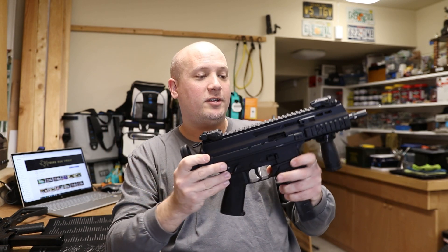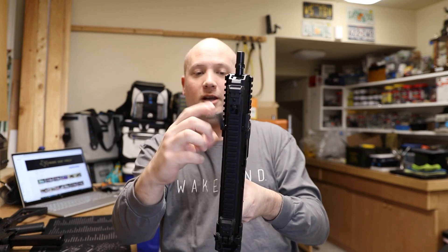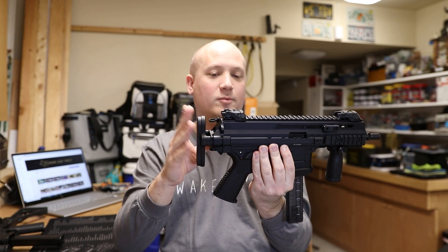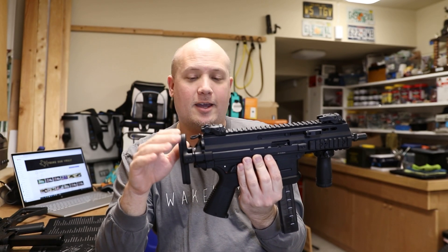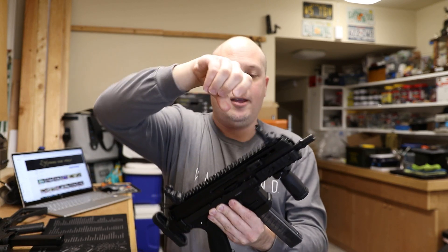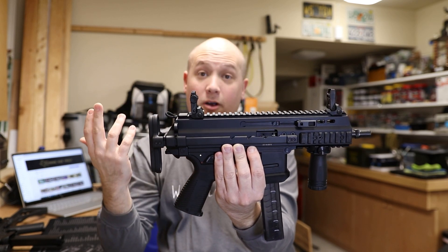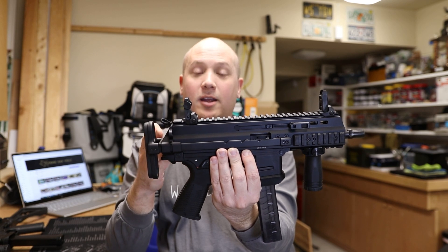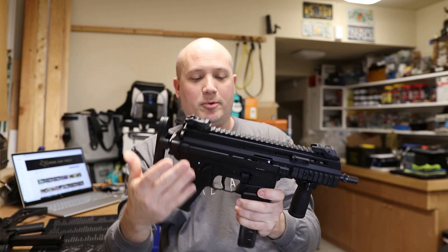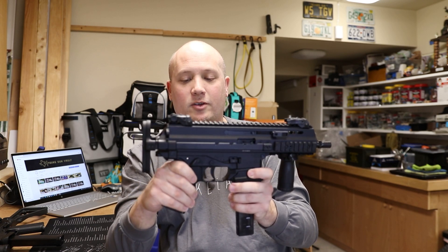This is my APC 9 Pro — the generation 2. It has non-reciprocating charging handles on both sides of the gun. I also have the telescoping stock on this one. They did away with those flimsy front sights and now provide a decent set of backup irons in more of a Magpul MOE style — they seem to work really well. There are also a few other upgrades to the lower, including the bolt release, magazine release, and controls.